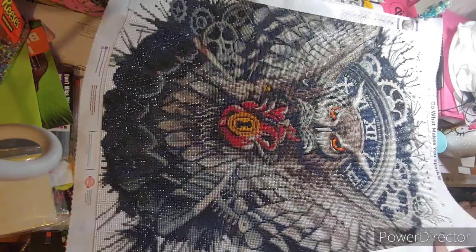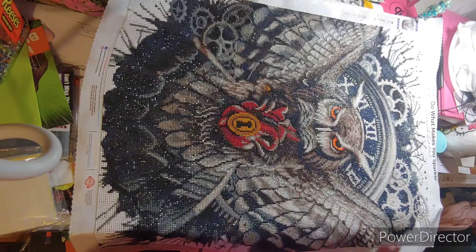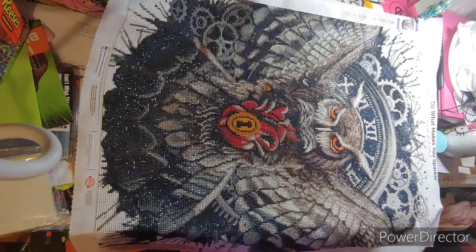It is a round. I enjoyed this diamond painting even though it was bold, dark colors. I pushed through it. I love it.